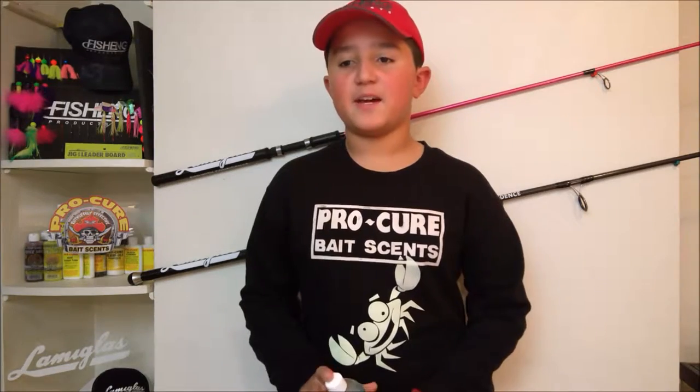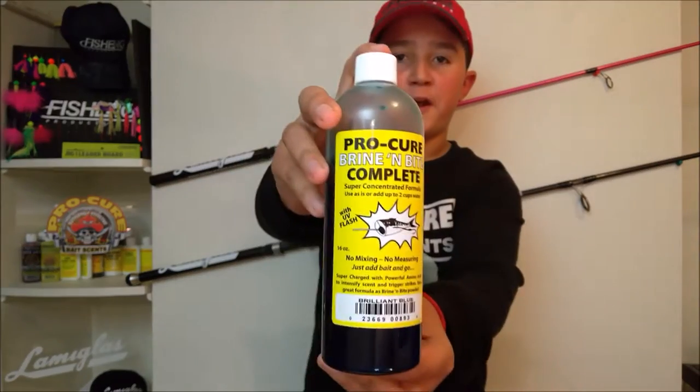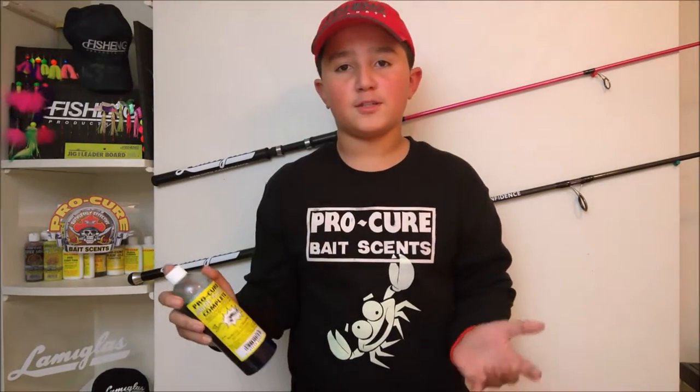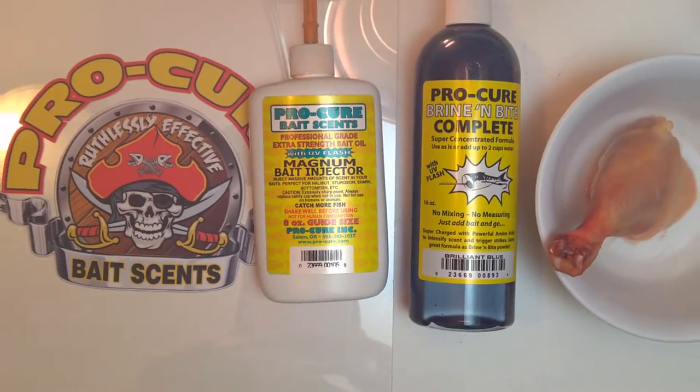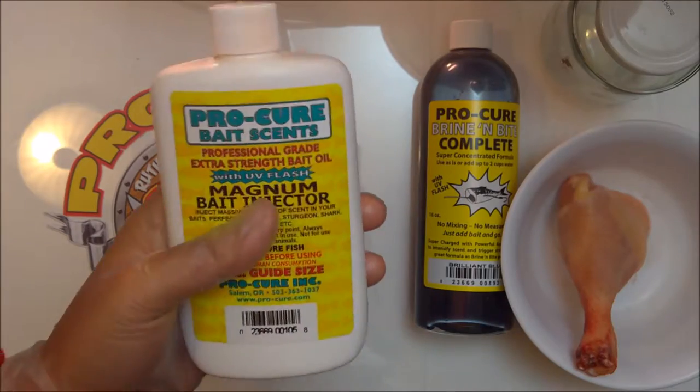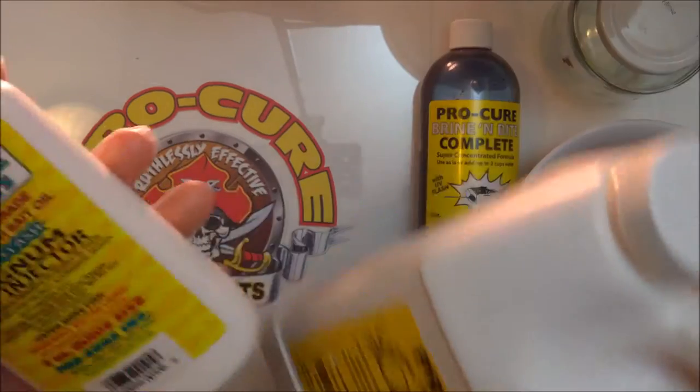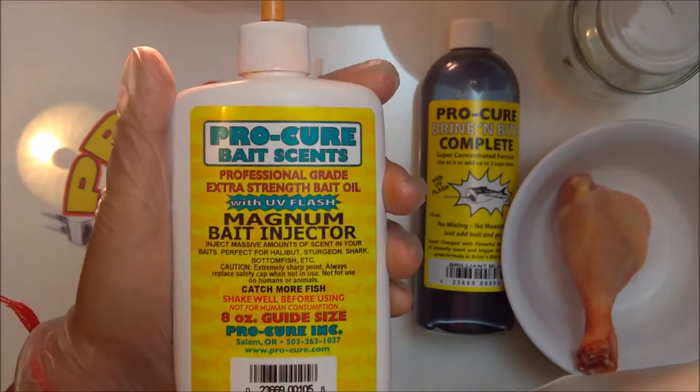So instead of dyeing my herring, I dye my chicken with this Pro-Cure Brine and Bite with UV Flush. And I let it soak for about a few hours, just like you would with herring. Alright, so let's get started. What we're going to do first is take the Magnum Bait Injector and just fill it with the attractant, and then I'll show you how to use this later.